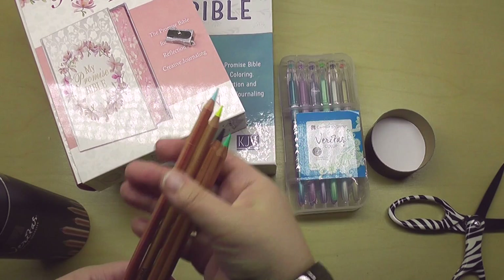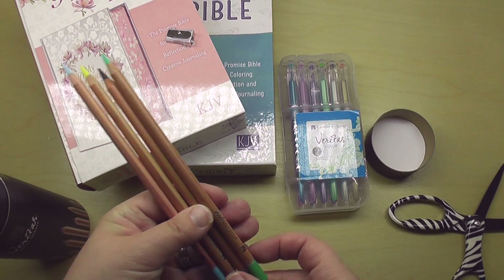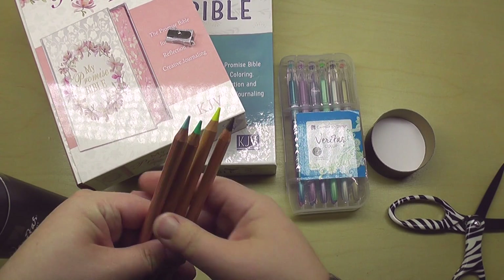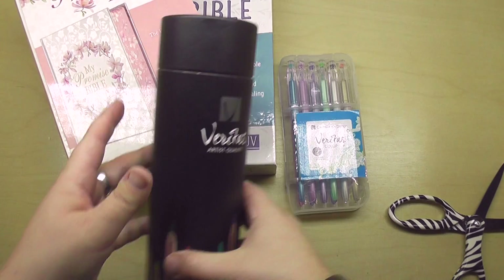Let me grab a few out of here. I'm very excited about these. They look amazing. I will do a full review on these — of course we'll do some swatches and some coloring in the Bible and things like that. That is awesome, I'm excited.